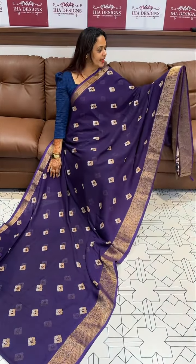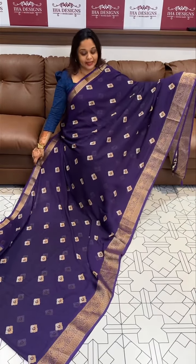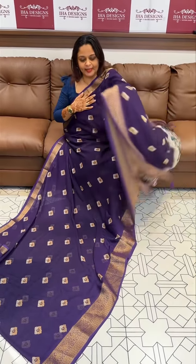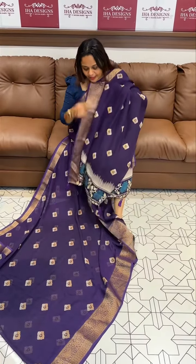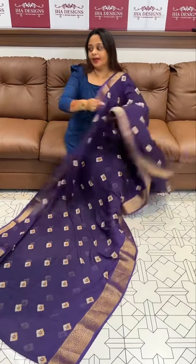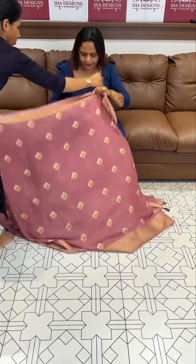Hello viewers, welcome back to your design's beautiful light printed zari woven packed and borders on the printed sarees. In the collection, the violet color on the first one — it is the printed pallow, same tone plain blouse with borders. Price over, it is casual and office going wear.